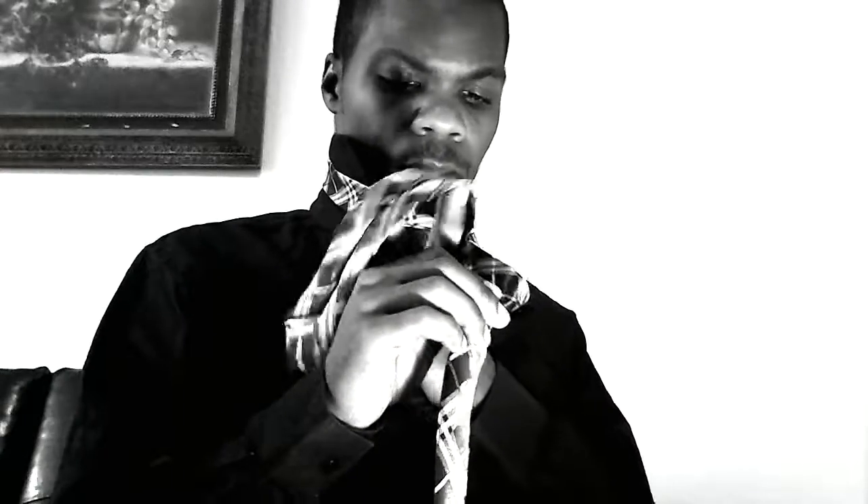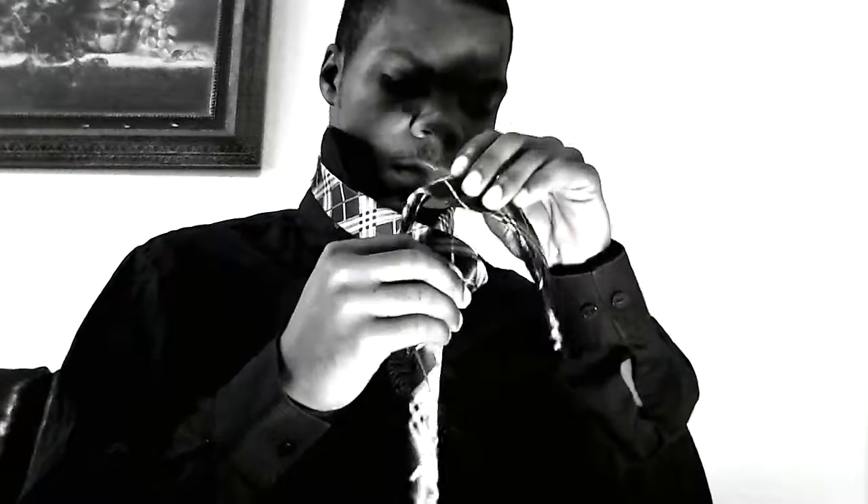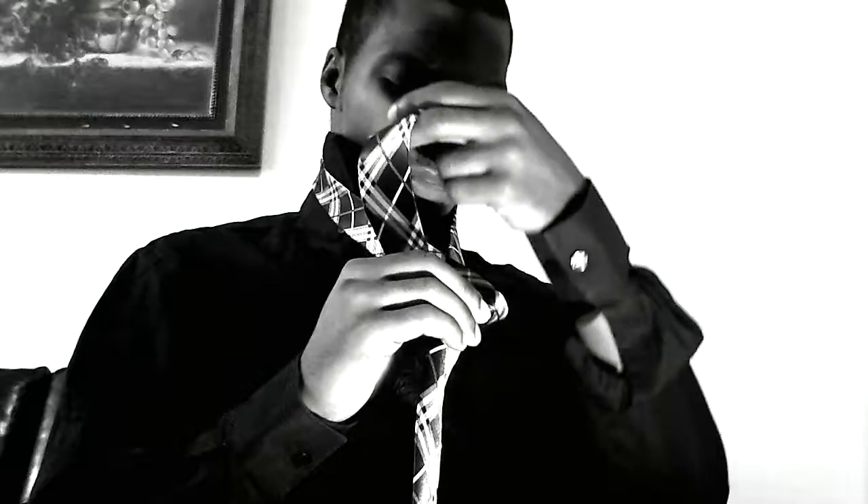This time, we put it around back — we don't go through like we did last time. We put it around back and then switch hands right here, and put it up through the front of that hole that we just put it through. Got that? No, I don't.